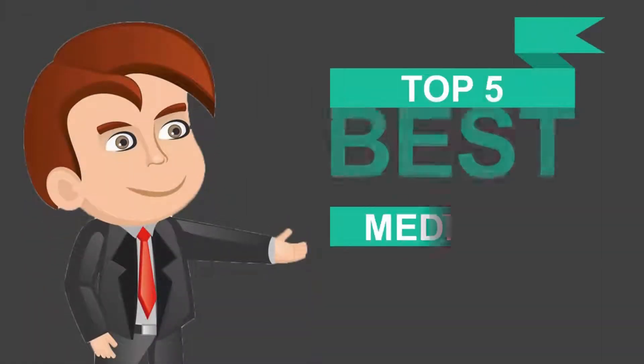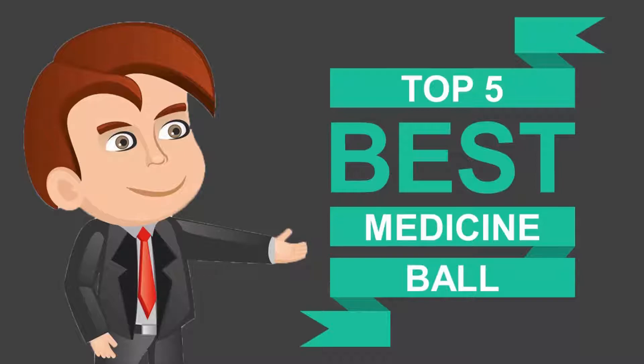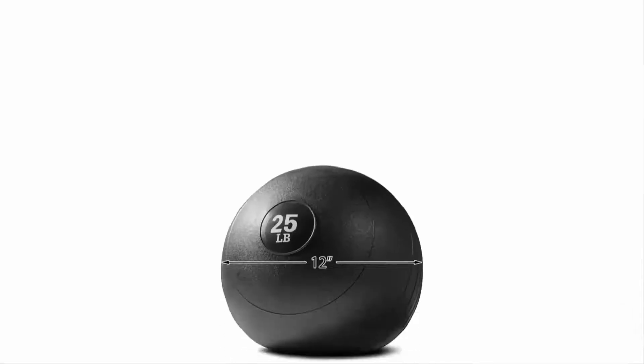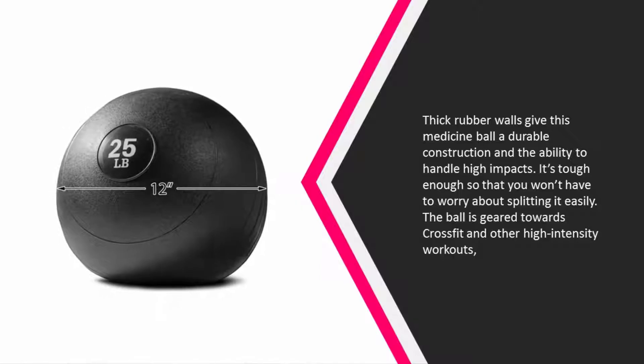Here we present the five best medicine balls. Let's get started with the list. Starting off our list at number five, thick rubber walls give this medicine ball a durable construction and the ability to handle high impacts.